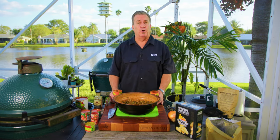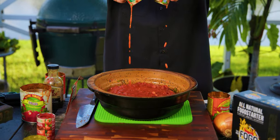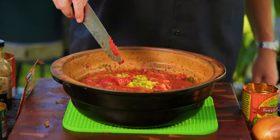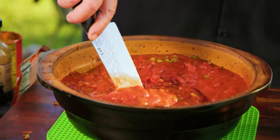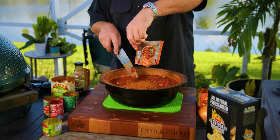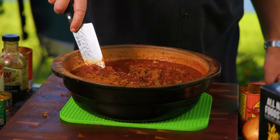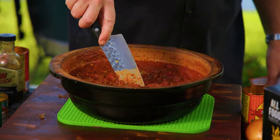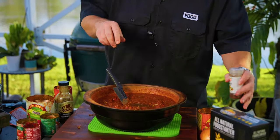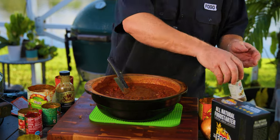Our last thing to do is pour everything into the pot — all our tomatoes, all our sauces, everything right in. Fire-roasted tomatoes, tomato sauce, and about a half can of tomato paste — about three ounces. Stir it all around. Don't forget the chili seasoning packet. I am cheating a little by using one, but sometimes it's just easier — it's got all the flavors built in. Make sure it's really mixed in well. Then I'm going to add a little more Worcestershire sauce — a couple tablespoons — and a little more chili powder.